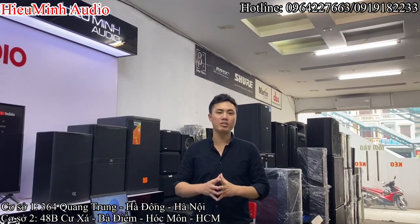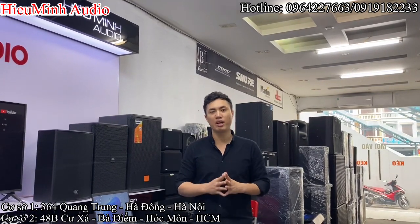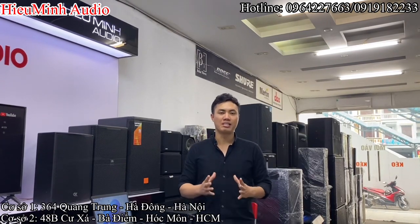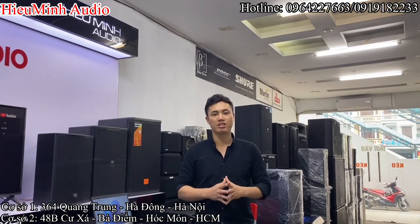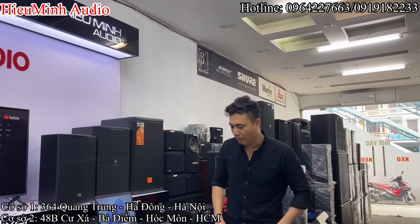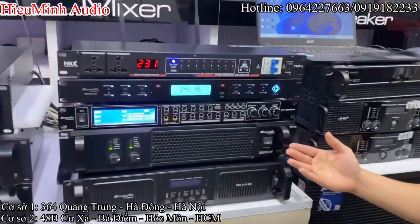Hôm nay em lên sóng tới các bác và anh em cấu hình combo karaoke trị giá trên 20 triệu đồng một chút. Để các bác và anh em có thể trải nghiệm cũng như tham khảo một bộ giá rất bình dân và hợp lý sử dụng karaoke trong gia đình. Combo karaoke ngày hôm nay em sẽ phối ghép gồm các sản phẩm của thương hiệu DB Autic. Một chiếc đẩy 2 cây.